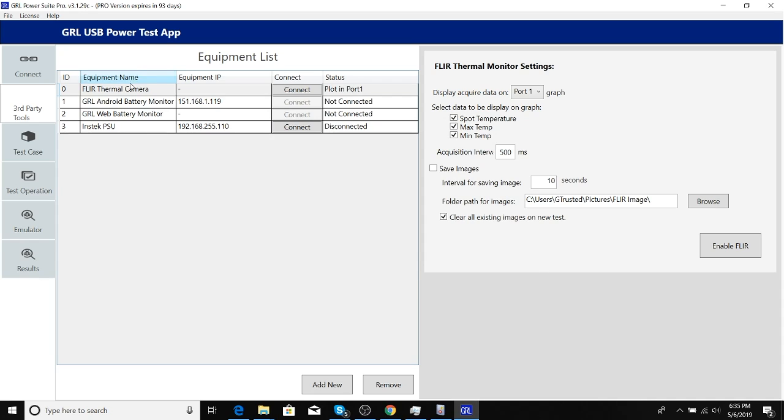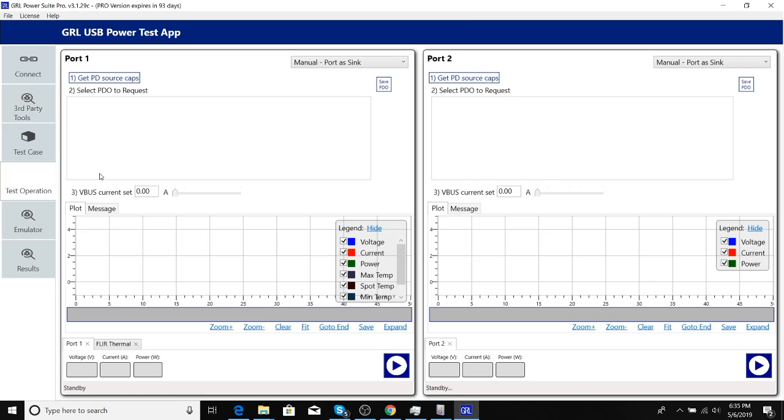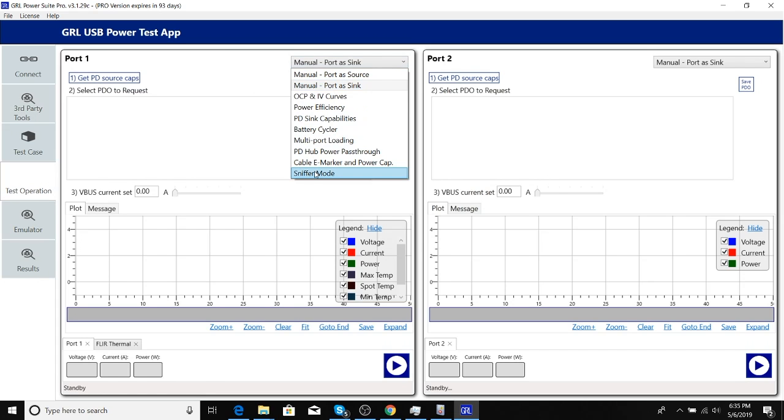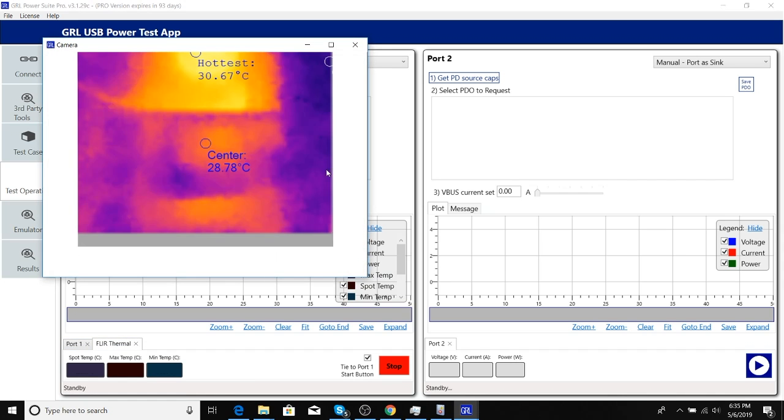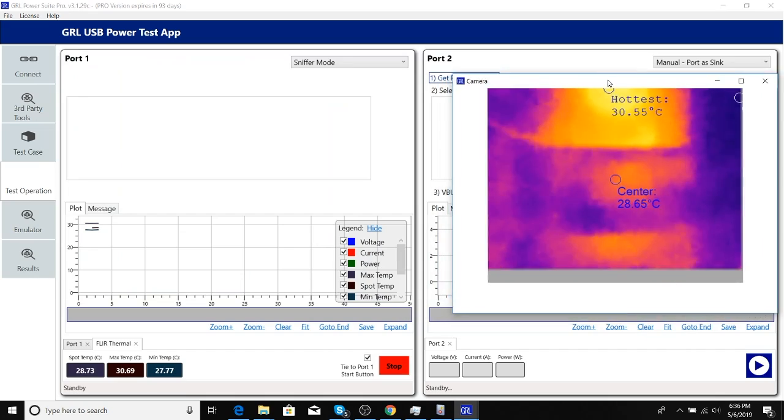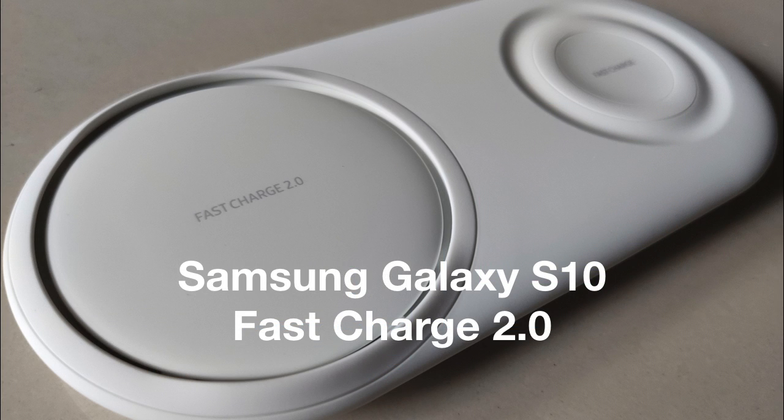We use PowerSuite Pro software to connect to the FLIR camera for thermal monitoring. We will also initially keep the phones off while charging to reduce temperature and increase charging speed, since most of the power can be deployed to charge the battery. We'll first run this test on the Galaxy S10 charging on the FastCharge 2.0 pad, charging the phone from dead battery to 100%.